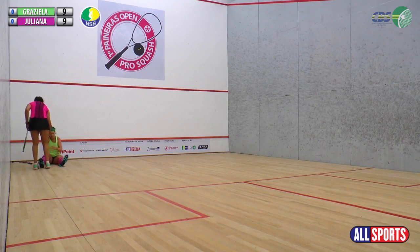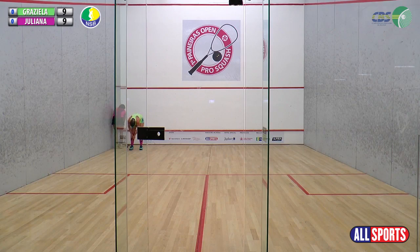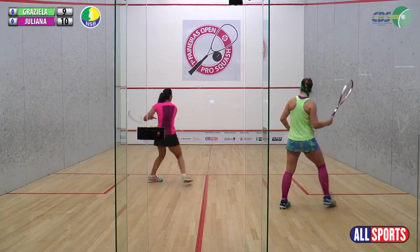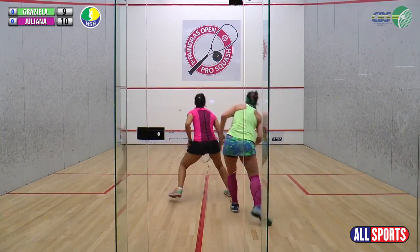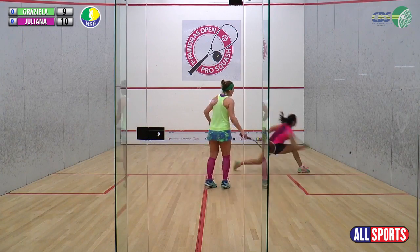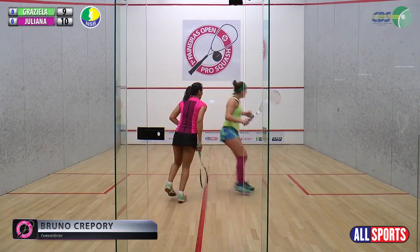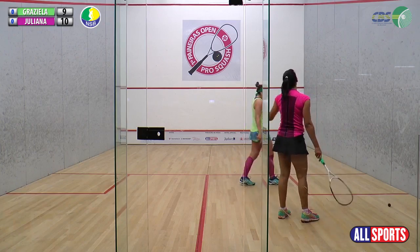A Grazi se esforçou bastante para buscar essa bola, mas não conseguiu. A Juliana, em fair play, veio aqui ajudar ela a se levantar. Da esquerda. E ao meu lado aqui, o Bruno Crepori, que acabou de chegar. Almoçou, Bruno? Não, foi só o lanchinho da tarde. Uns três mistos, só para poder manter a forma.